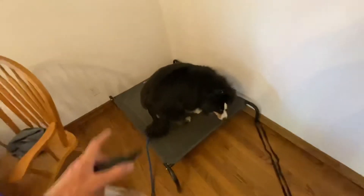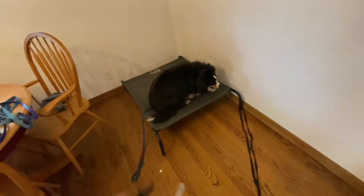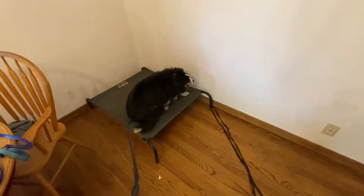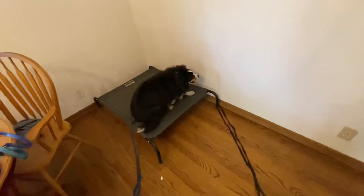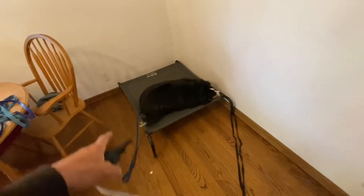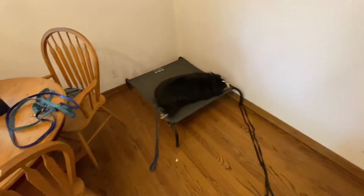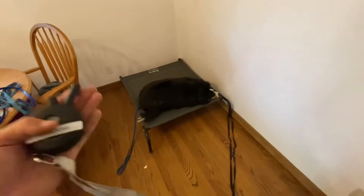Putting him onto the place bed — 'Moose, down' — and he's expected to lay down and hang out for as long as needed. I can go do stuff on my laptop, put laundry in, whatever. If I'm going to leave him unattended on the place bed, we don't recommend that for long periods, especially not without a back tie — tying the leash to something solid so he can't really go anywhere. That's what this tied leash is here.